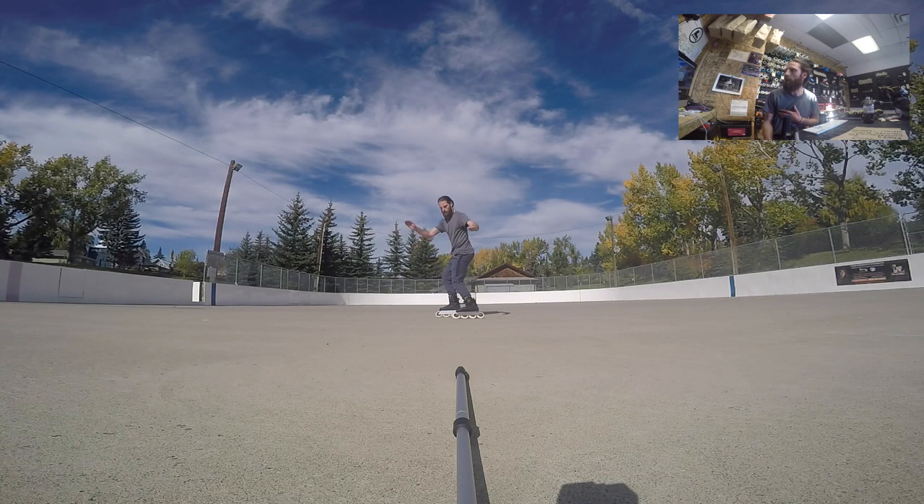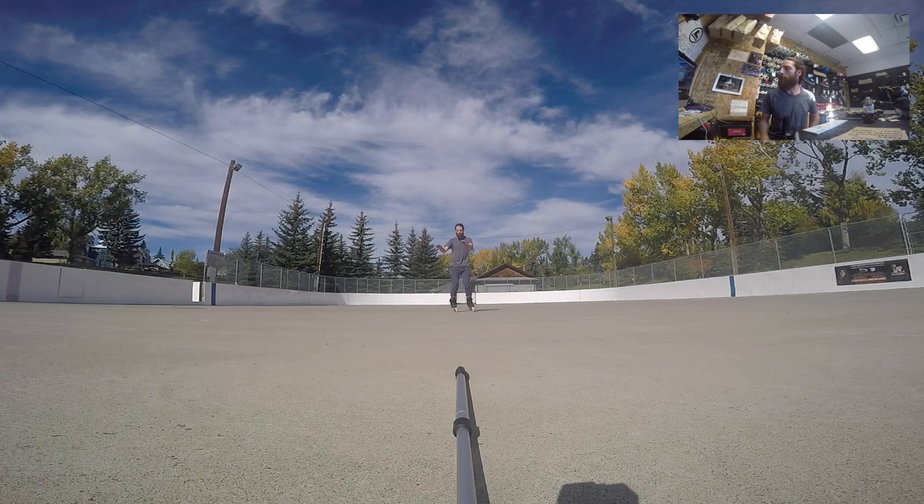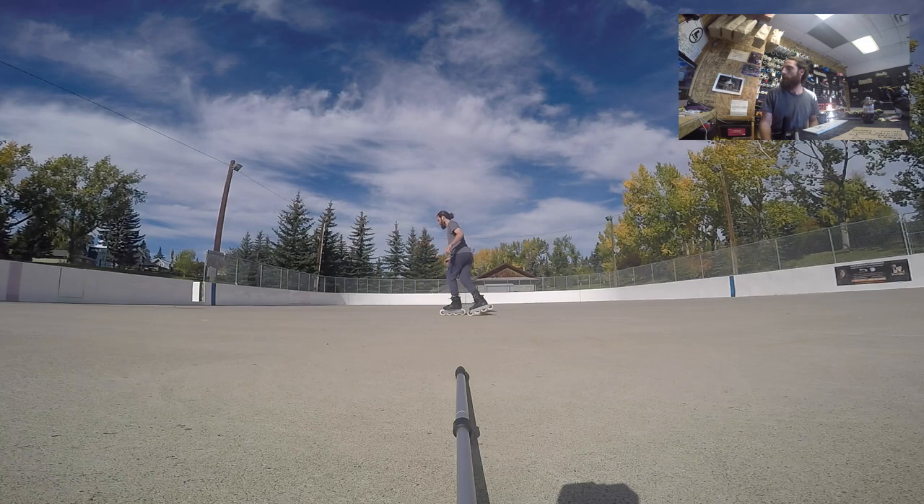Now the counter rotation — the counter rotation is going to be opposite of my turn. Instead of having my hands in front rotating them to the side, you're going to see my hands to the side bringing them in front. That's what's going to create the slide — these four things together. I'm going nice and slow, setting up with the counter rotation and edging, then following through with the rotation and the weight transfer into my heels.